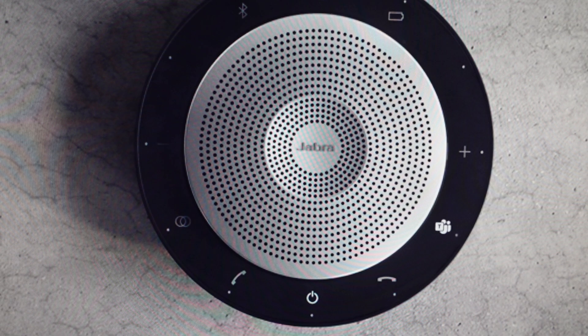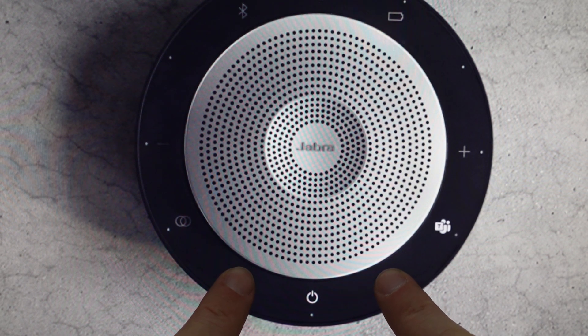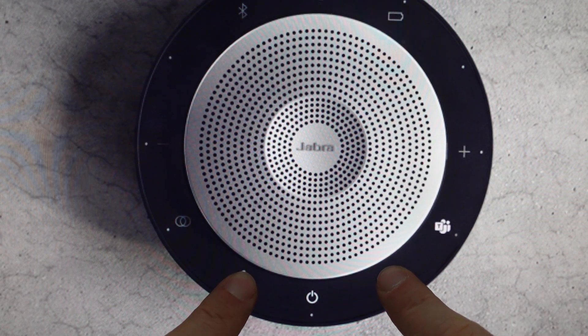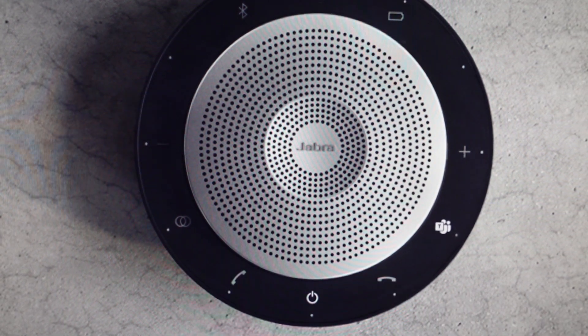We can go ahead and do this really easily. All we need to do is find the answer call and end call buttons and press and hold both of those buttons simultaneously for eight seconds. After eight seconds we should hear the speaker audibly say "factory reset," at which point we can release these two buttons and it's fully reset — we can set this up like we're just taking it out of the box for the first time.